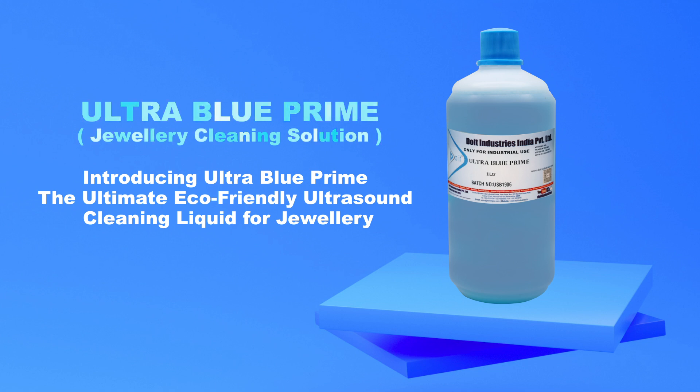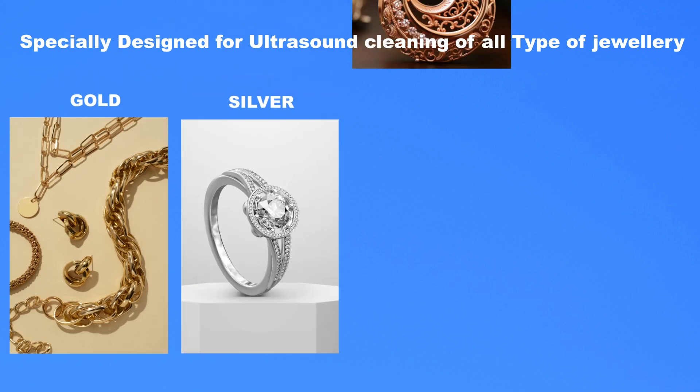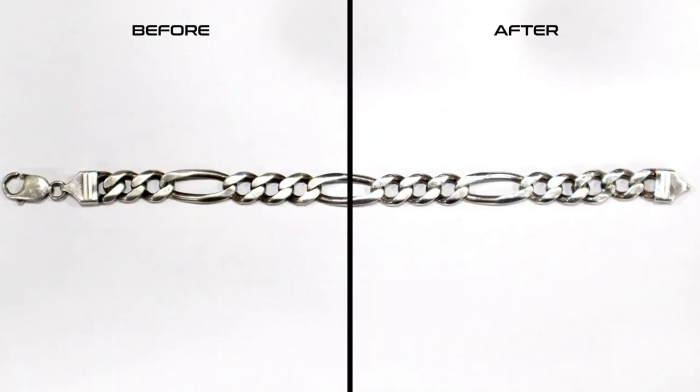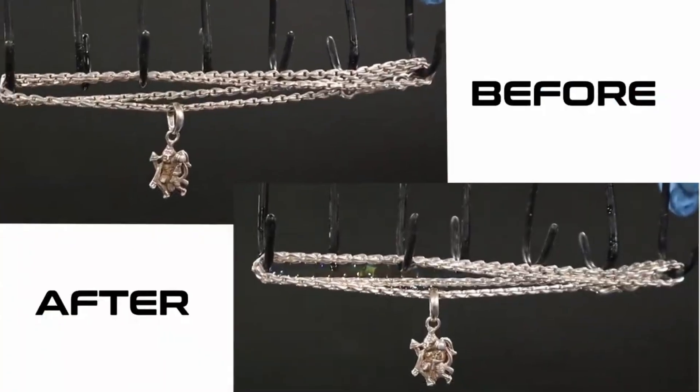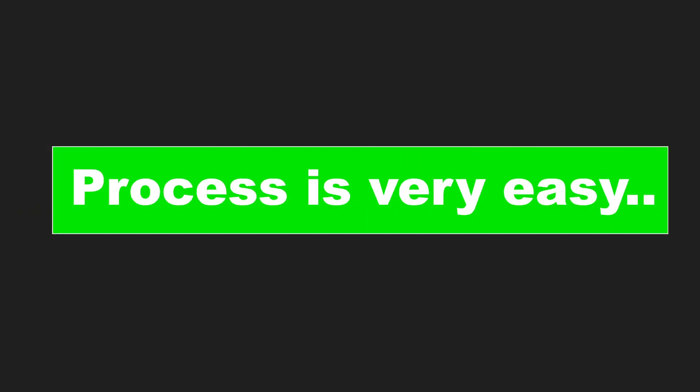Introducing Ultra Blue Prime, the ultimate eco-friendly ultrasound cleaning liquid for jewelry. Specially designed for ultrasound cleaning of all types of jewelry including gold, silver, brass, diamonds, and more. Our carefully crafted product provides a gentle yet effective cleaning experience, removing dirt, oil, grease, and grime without damaging delicate and intricate surfaces. The process is very easy.